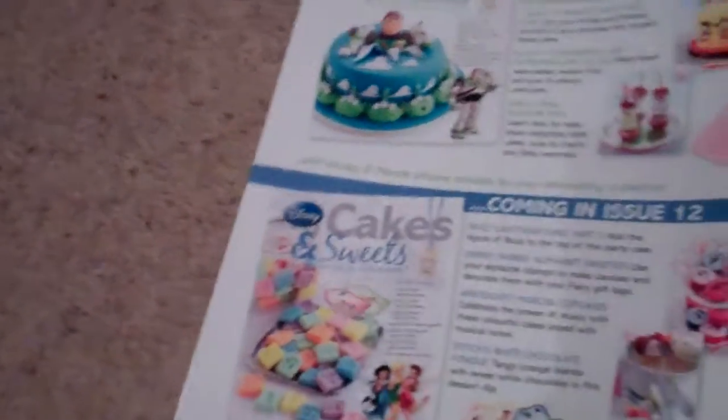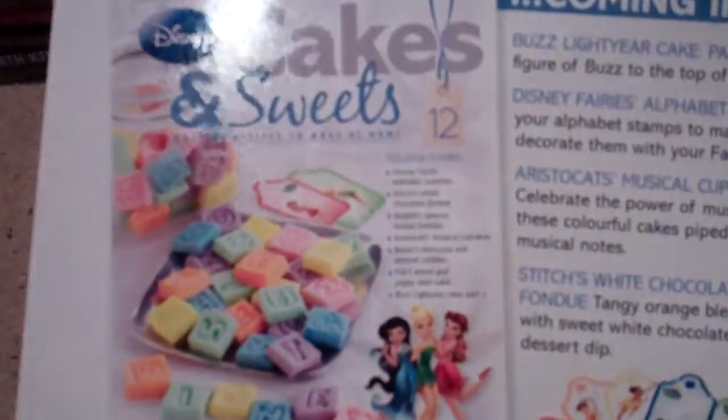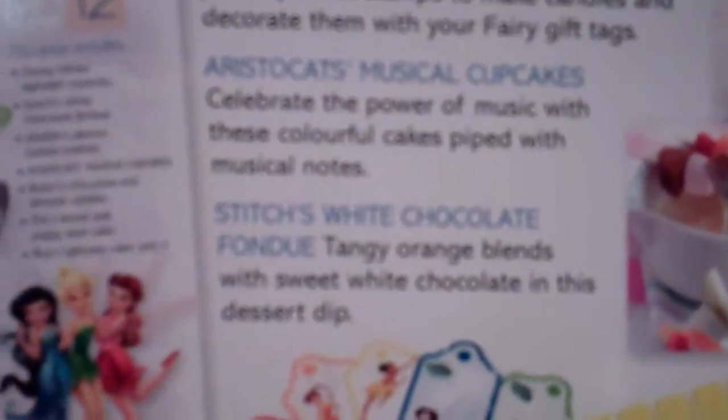This is issue 12, which is really cute. These are like alphabet sweets with the Tinkerbell fairies on the front. We have the Buzz Lightyear cake part 2, Dizzy Fairy alphabet sweets, Aristocats musical cupcakes — you can see those there — and Stitch's white chocolate fondue. Those are the alphabet tags you get, and that's some marshmallows.